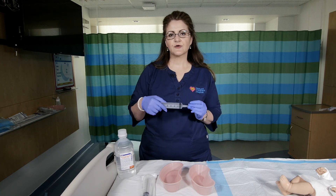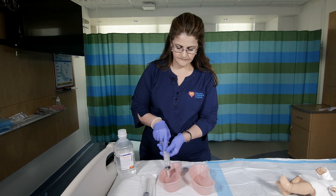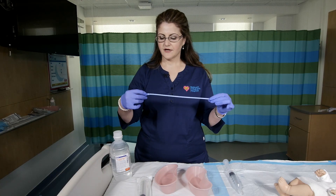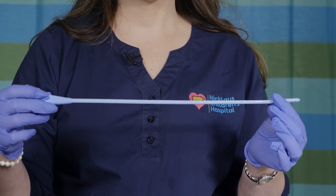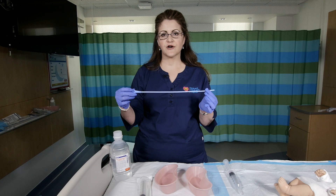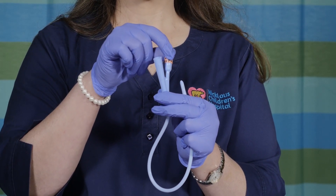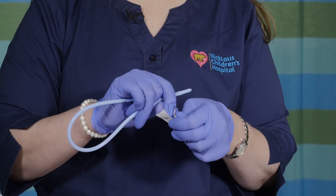You will then get your catheter tip syringe and fill it, and lay it to the side. Then you are going to get your catheter. It is a 16 French Foley catheter if your child is less than 1 year of age. If your child is older than 1 year of age, you are going to use a 24 French catheter. Please note that the catheter has two tips — you do not want to use the one with the numbers. You will then get your water soluble lubricant and lubricate the tip.